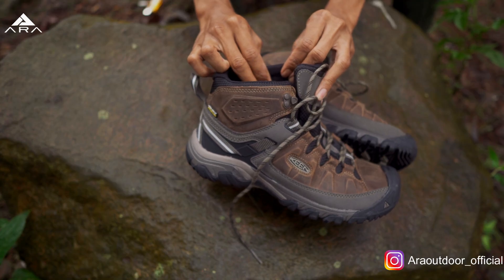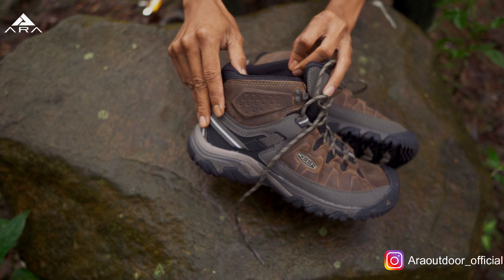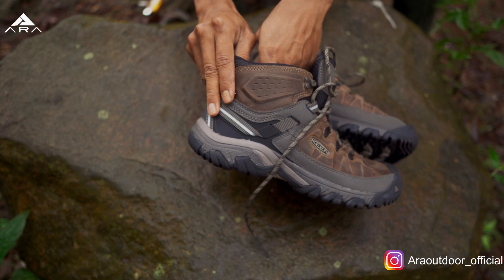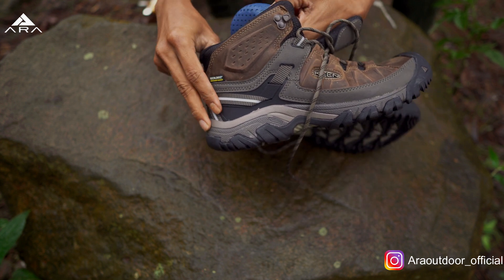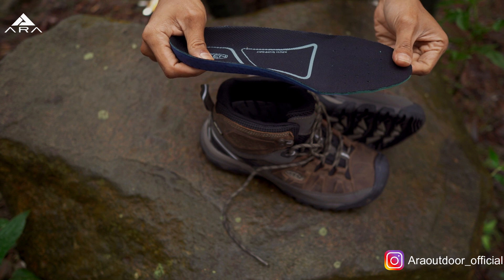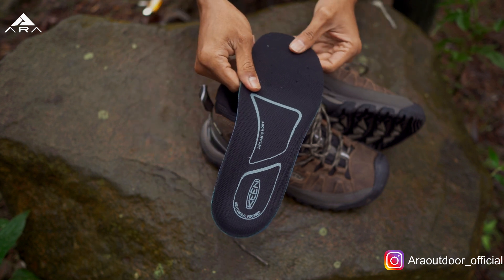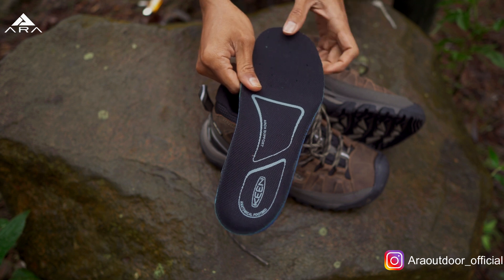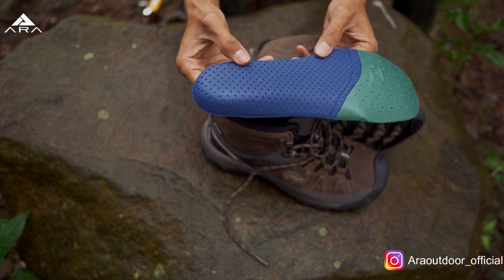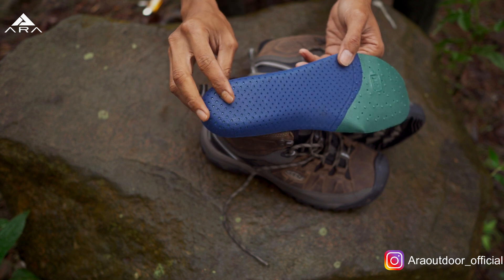Padding-nya ini juga membuat sirkulasi udara di dalamnya jadi lumayan bagus. Sekalian aja kita bahas, karena kita bahas sirkulasi udara dan udah ngeliat dalamnya, kita keluarin insole-nya. Ini insole-nya di bagian depan, kalau kita lihat jeli ini ada lubang-lubang kecil, ini tembus ke bawah. Ini ada EVA-nya. Ini footbed-nya empuk, EVA juga. Di bawah ini ada lubang yang diatur demikian rupa.